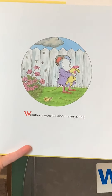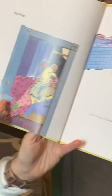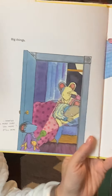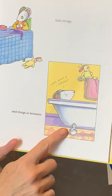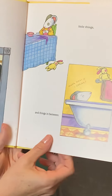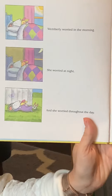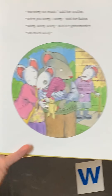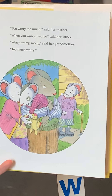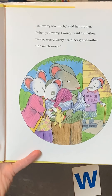Wimberly worried about everything — big things and little things and things in between. "Mom, what if I shrink?" There are a lot of speech bubbles in this story that Kevin Henkes uses to tell us what Wimberly is thinking. Wimberly worried in the morning, Wimberly worried at night, and she worried throughout the day. "You worry too much," said her mother. "When you worry, I worry," said her father. "Worry, worry, worry," said her grandmother. Too much worry.